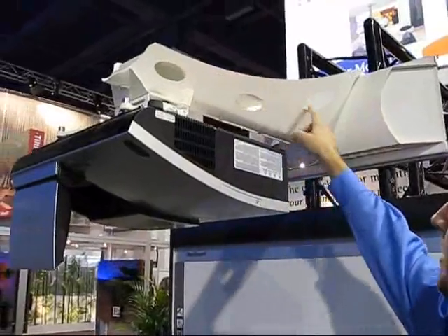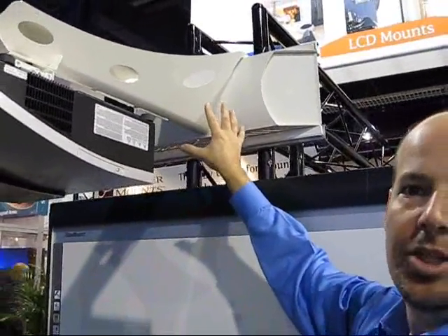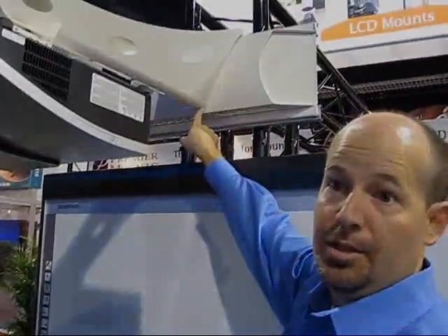Cables are all managed through the interior. It's a simple one-man installation. The box is mounted separately, and then the arm simply hooks over and is secured with a set screw.